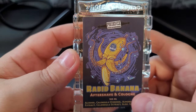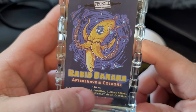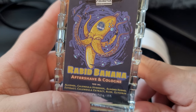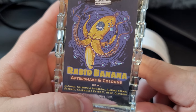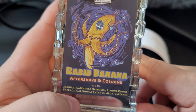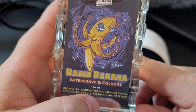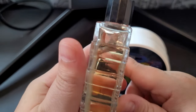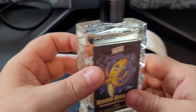Every aftershave you buy from PAA has different ingredients — just so you know. It's not like they're all the same and they just add an essential oil or something. They're all different. This one has almond kernel extract and calendula extract.